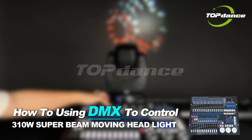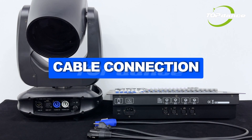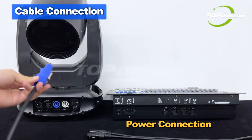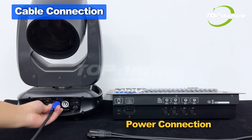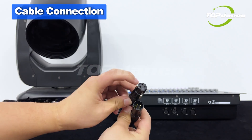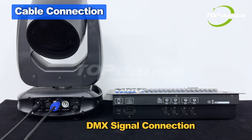How to control 310-watt SuperBeam moving headlights with DMX. Cable Connection: Connect the power cable to your SuperBeam LED light and power source. Connect the DMX signal cable from controller output to light input.